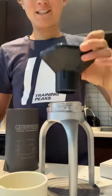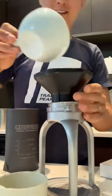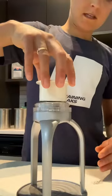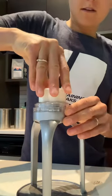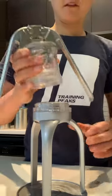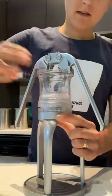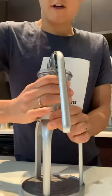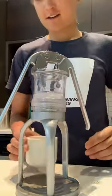I'm using my AeroPress funnel, put in my coffee that I've just ground, tamp the coffee. This tamper is actually stored in the Leverpresso setup. Put the Leverpresso mechanism on, and I just need some water — this is the cup that's integrated as well.